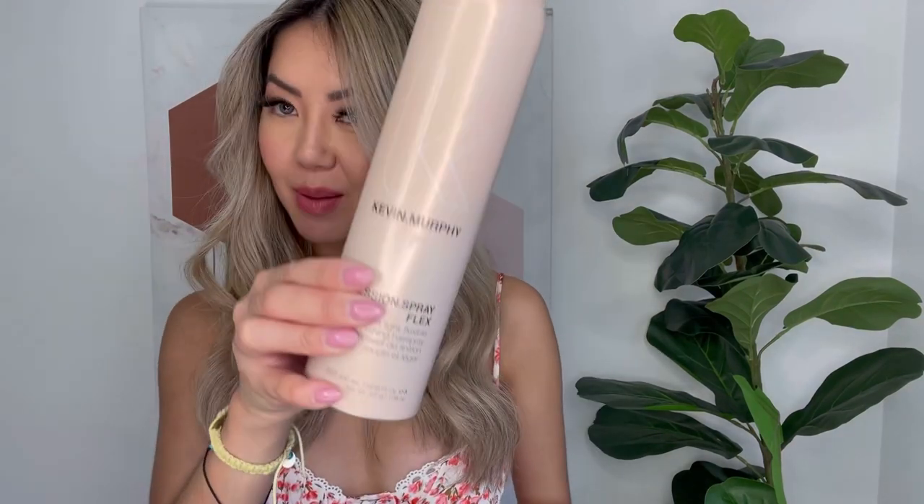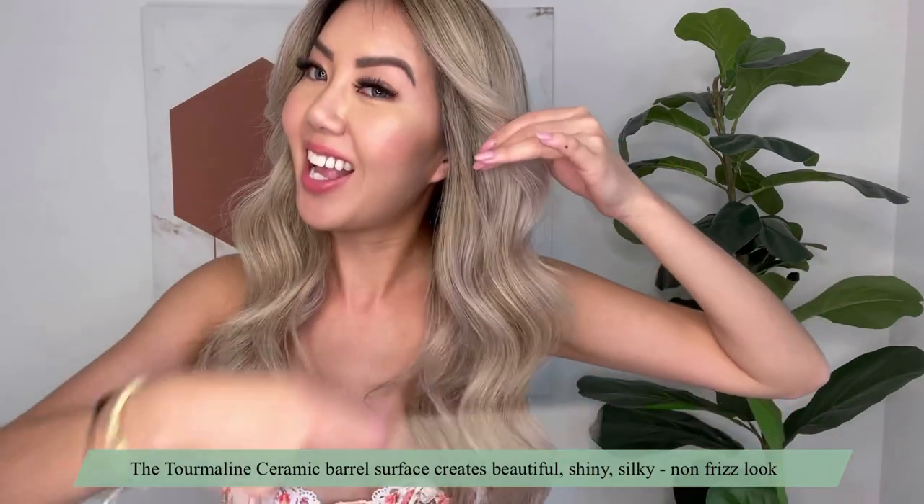It's been about ten minutes and I'm going to go in now with my Kevin Murphy wide tooth comb and just gently comb that out. I'll spray a light mist of the Kevin Murphy Session Spray Flex as we go. I am obsessed! The plates are tourmaline ceramic barrels — that's what's going to give you that really beautiful shine, silkiness, and frizz-free finish.